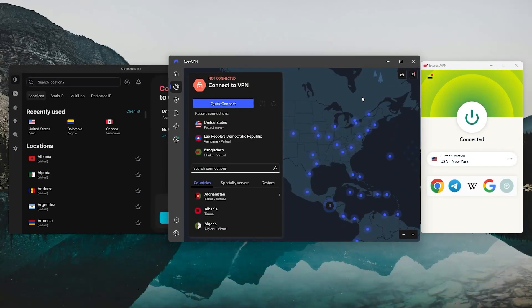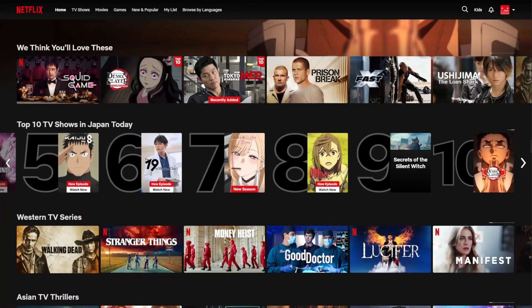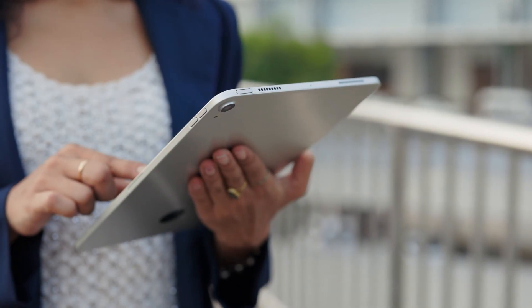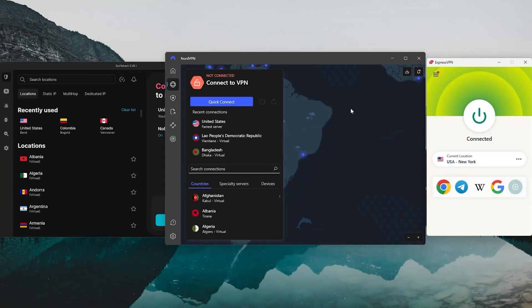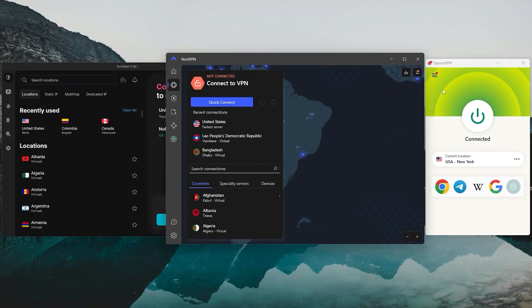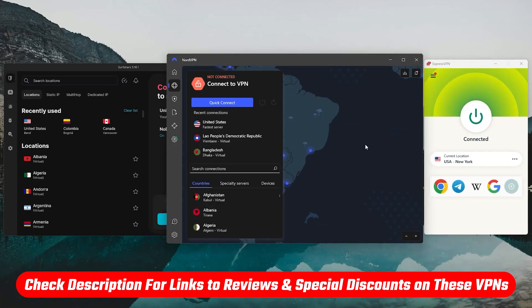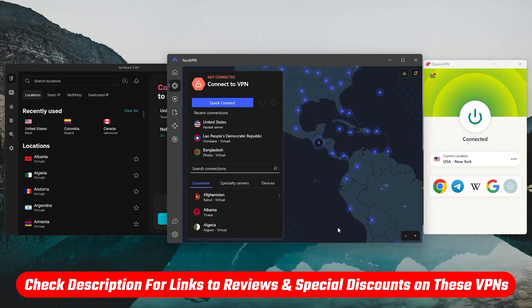So hopefully you found this guide helpful for setting up a VPN on your Fire Stick. Whether you're unlocking new streaming libraries or just keeping your online activity secure, ExpressVPN, NordVPN, and Surfshark are all excellent choices. And again, if you're ready to try any of these out, be sure to check the links in the description for the best coupons or discount codes, plus detailed reviews for more info.